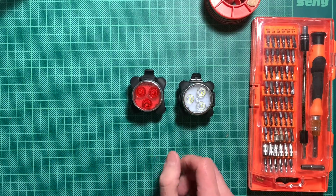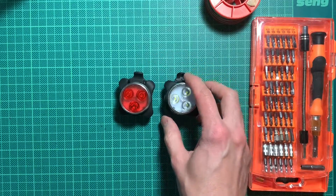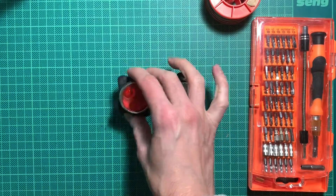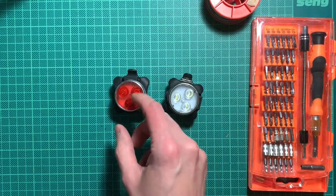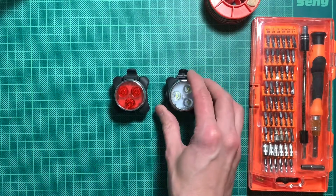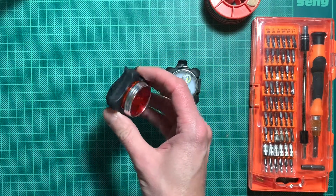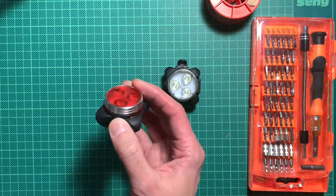Hi and welcome. Today we are doing a very short video. I bought these two lights a couple of weeks ago. These are for example to use on the bicycle. I bought them for my kids' bicycles because they have such small bicycles that they don't have a generator and standard lights. So I needed something, and these are reasonably cheap and big enough that kids can handle them and seem to have pretty nice light power output and battery life.